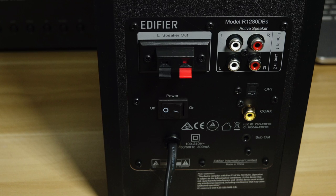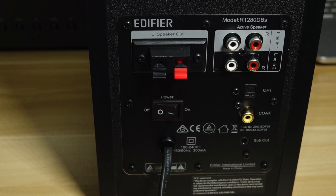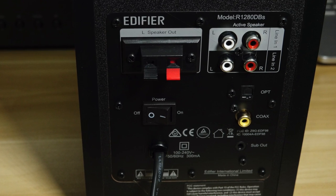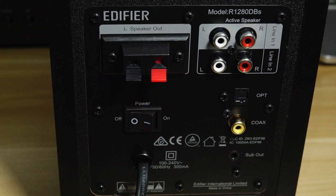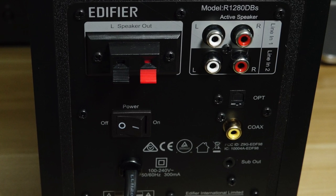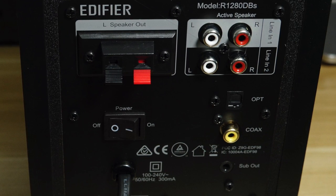On the back of the unit, this is where all the action is. You have two RCA line inputs — you can input a CD player, MP3 player, turntable with a phono stage. You have optical input to connect a TV, game console, or digital source. Coax input. You have a subwoofer out, which we'll talk about in just a minute. Power on/off button, and then you have your speaker terminal to connect your other Edifier speaker.